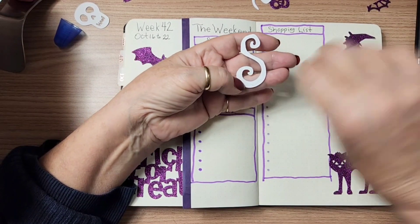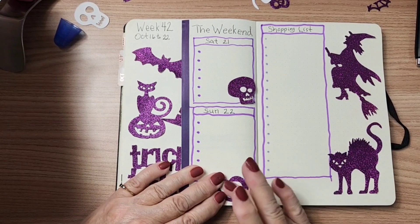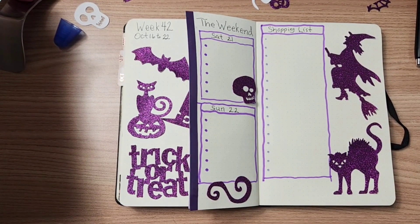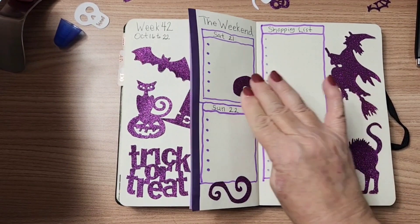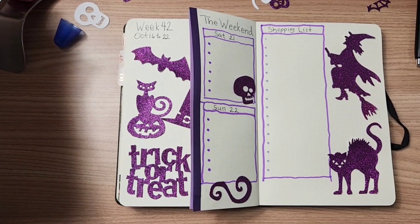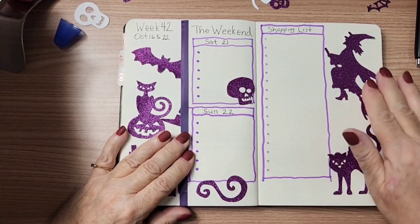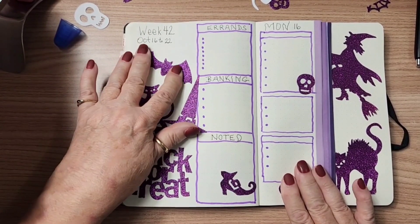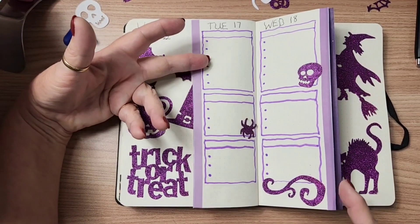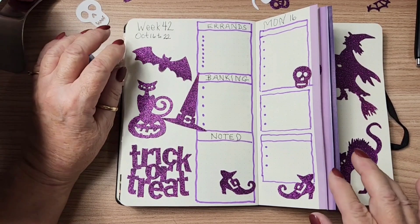I think these were just called glitter die cuts, but I'm sure they probably have things like this at Dollar Tree and Dollarama right now. When you're going and looking at things in the dollar store to use in your planner, try to look at things differently. Normally these would be used for kids' crafts, but I think they lend themselves to other projects like this.